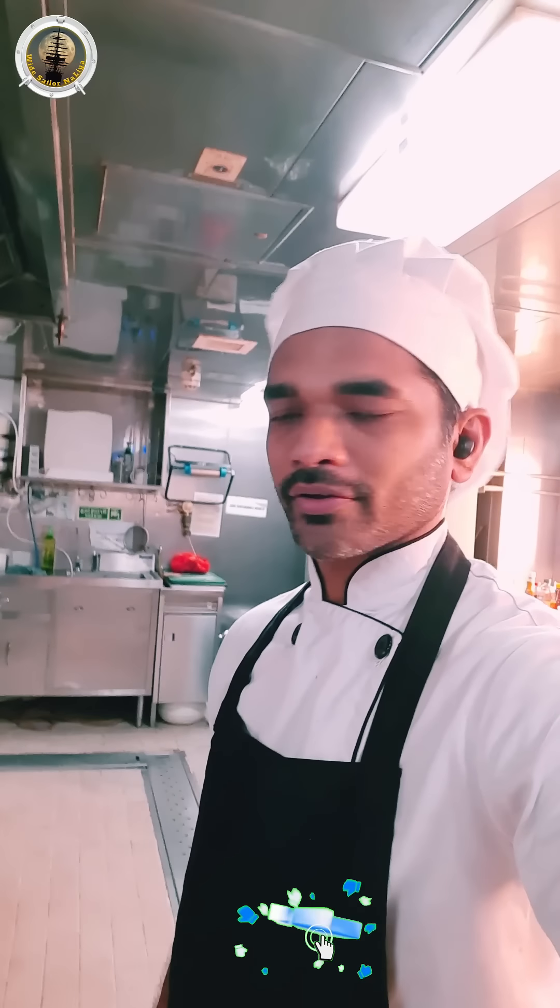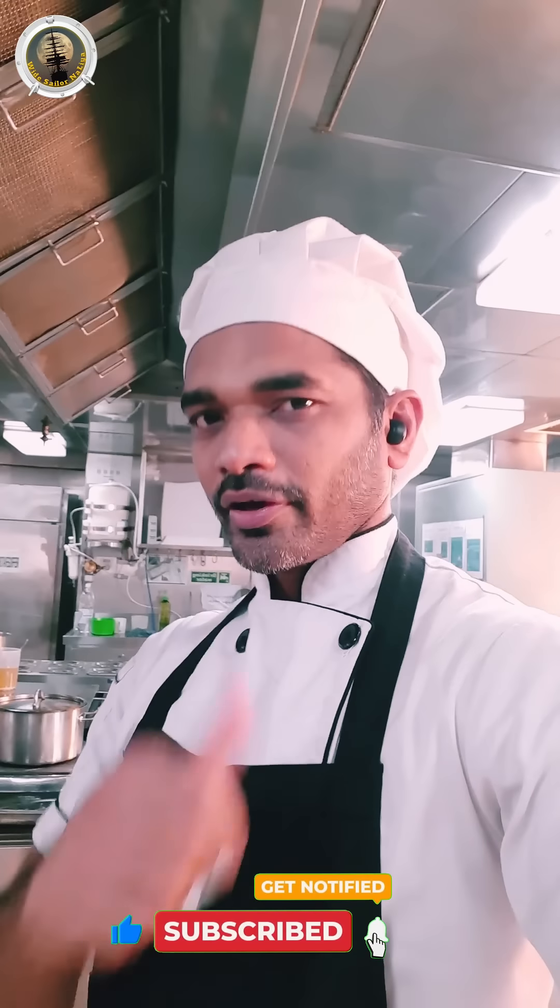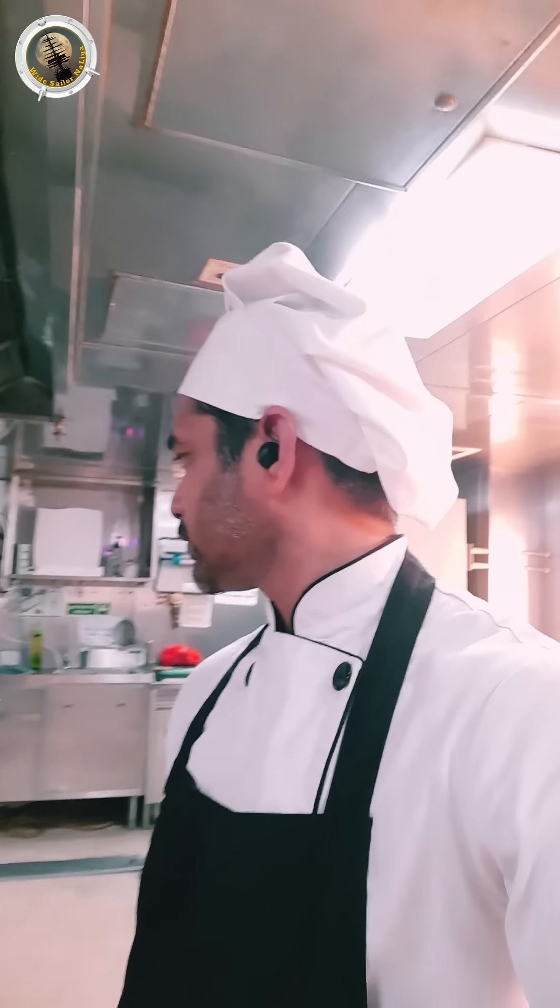I will show you the chicken curry. Give it a like and I will see you in the next video.